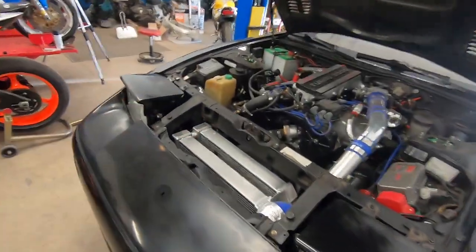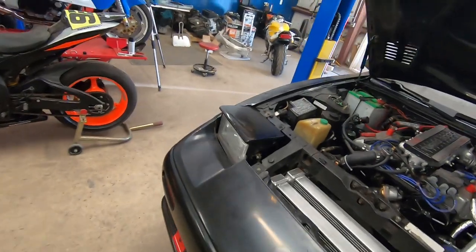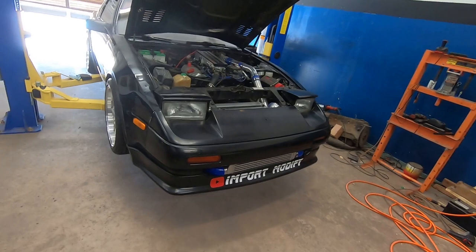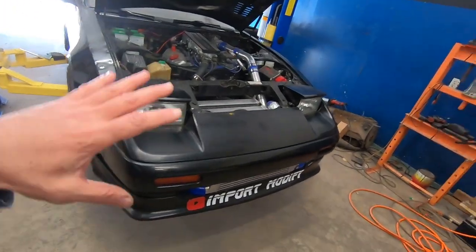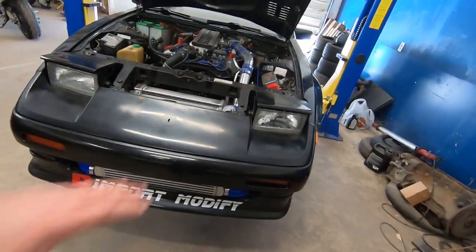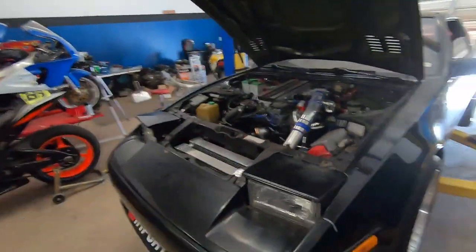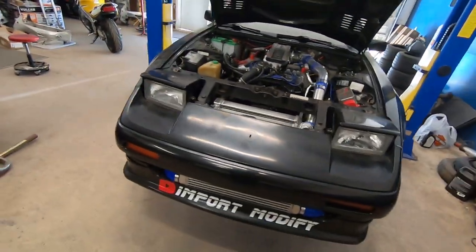We're gonna fix the cooling today. Welcome back to another episode of Import Modify. Where we left off last time, we stopped with rolling the fenders and we were going to install that front radiator fan. I was tired that day and didn't really want to do it because of the clearance issues. I need to get into the front of this car, so I'm going to take the front bumper cover off. Once I edited the video it was quite long so I decided to do another episode. Here we are again with the Z31 turbo.